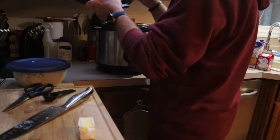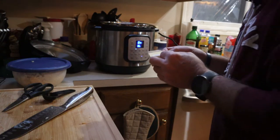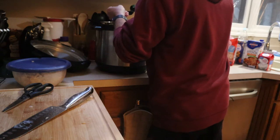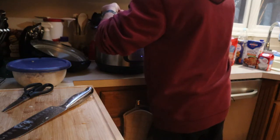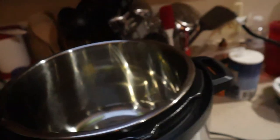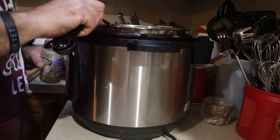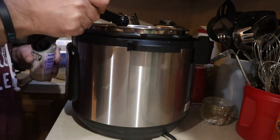Next thing you're going to do is turn your Instant Pot on simmer or sauté. You're going to add three tablespoons of butter and two tablespoons of oil. Once the butter melts and the oil is hot, add your garlic. I'm going to add two teaspoons of minced garlic to the Instant Pot — I like garlic so I don't care if it's heaping or not.